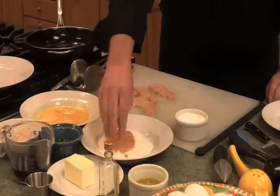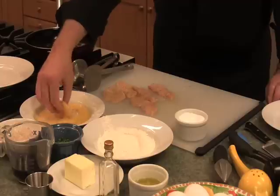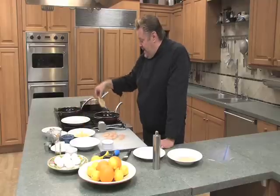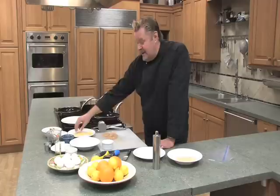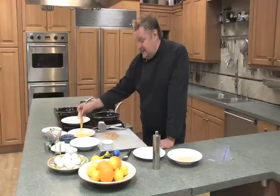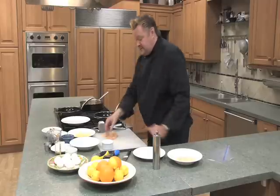I'm going to very lightly dust our chicken with flour, then into the egg wash — let that extra egg drip off — and then right into my prepared pan. This is a quick and easy recipe because you could have this chicken all ready to go, and then close to the time when you're ready to eat dinner, just get out the pans and start sautéing.